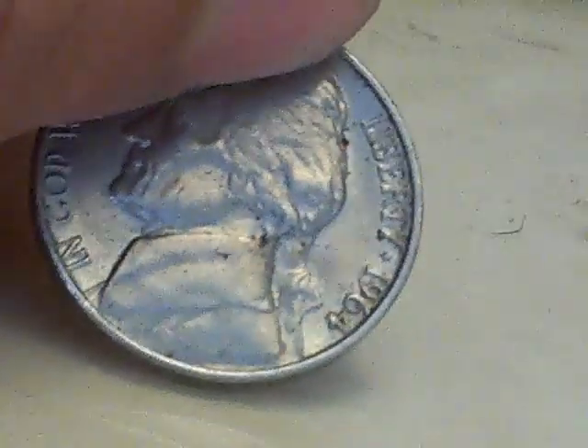Proof coins have a special chemical treatment, so if you touch them a lot they don't wear out. This one is starting to wear out, as you can see.